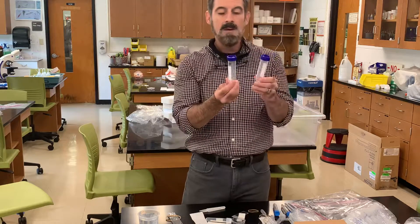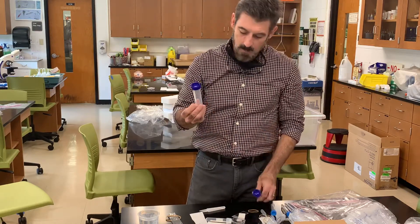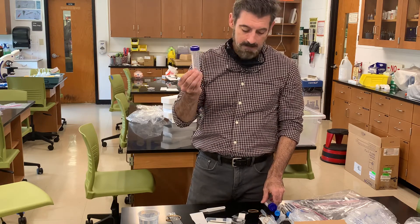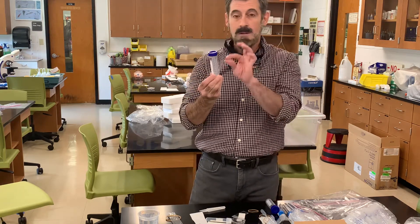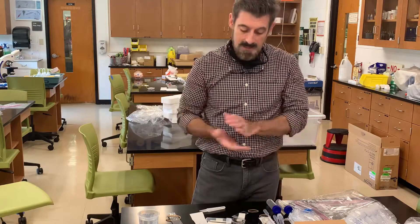There are some larger tubes as well that you might use for other experiments. There's a particular one where we're going to do a catalase experiment — an enzyme lab — and you might use these to measure the activity of the enzyme in that lab.